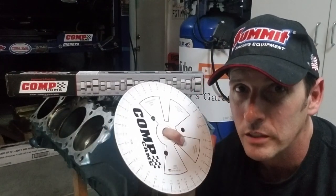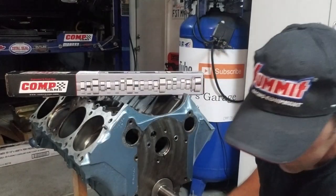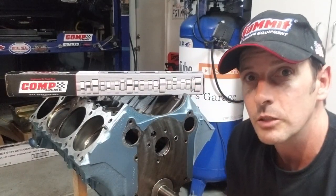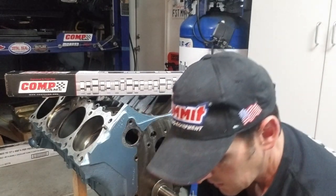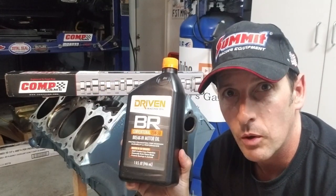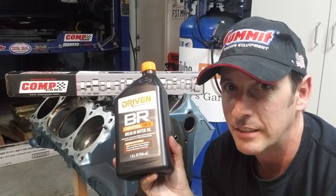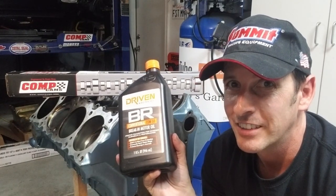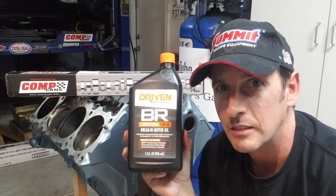Not totally critical but highly recommended. You're going to need assembly lube — I have Comp Cams assembly lube for camshafts and lifters — and your preferred break-in oil, because we need to start coating some components in break-in oil. Pretty self-explanatory. If you haven't subscribed yet, please subscribe so you can check out the next episodes.